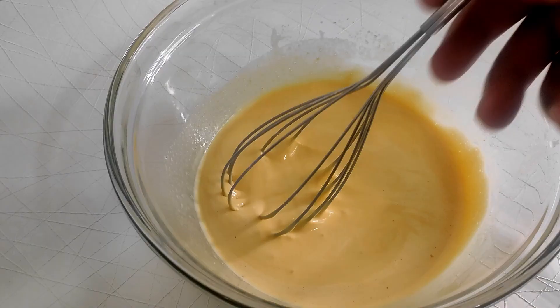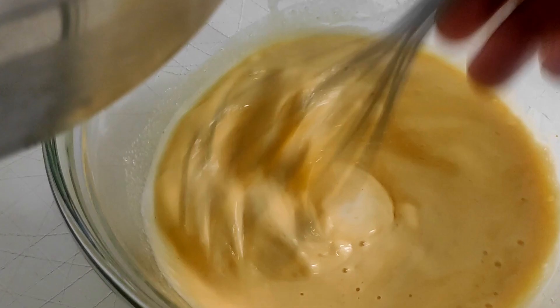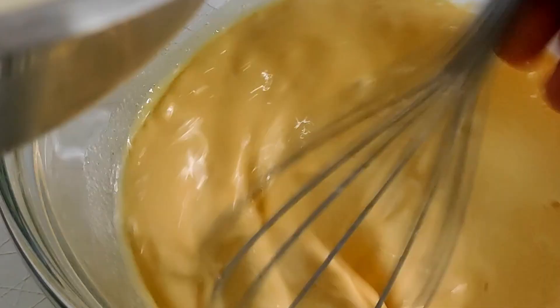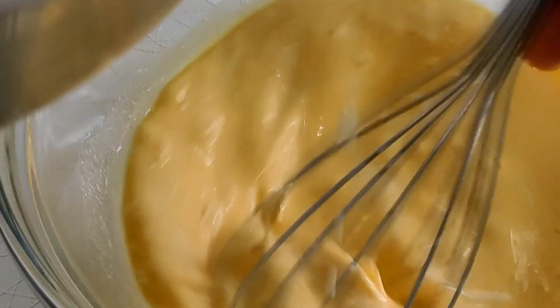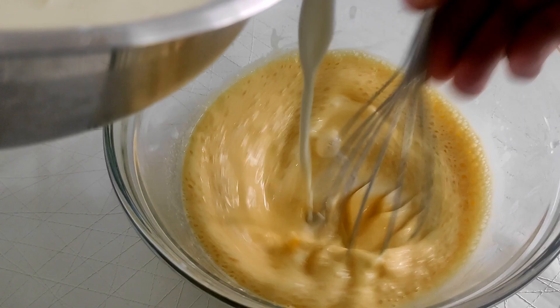While whisking the egg yolks, slowly drizzle in the hot milk about a tablespoon at a time at first. We are tempering the egg yolks by slowly bringing up the temperature so it doesn't curdle. After about half the milk is whisked in, you can go ahead and pour a little harder.